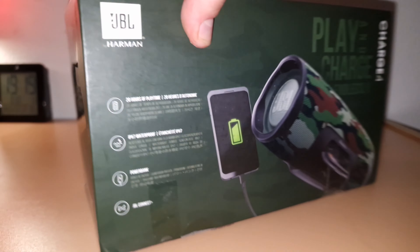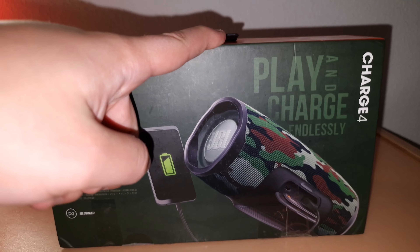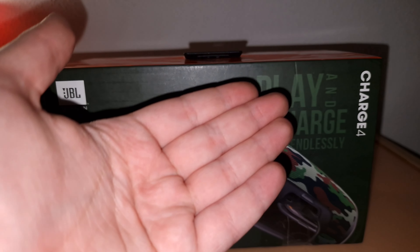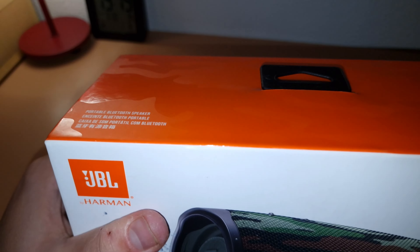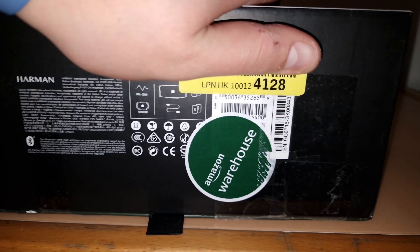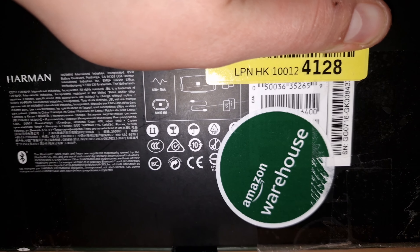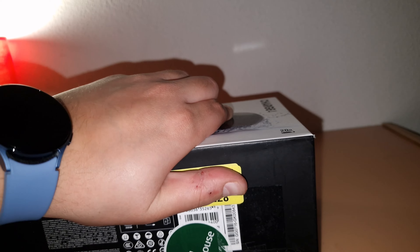The JBL Charge 4 right here — it's an older speaker now because they have the Charge 5, but it has Connect Plus. I've got it paired with my Charge 3 and Extreme 2, so it's good to listen to. The upper part has the camo skin and the back part shows Amazon Warehouse condition, so it's obviously a used/open-box unit.